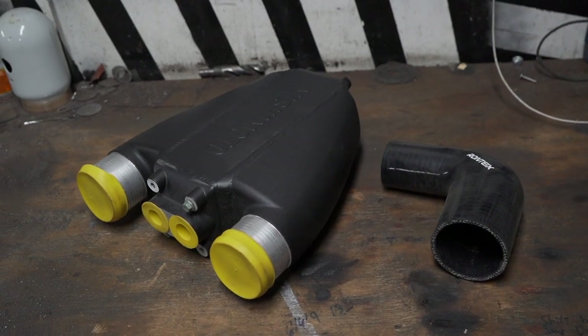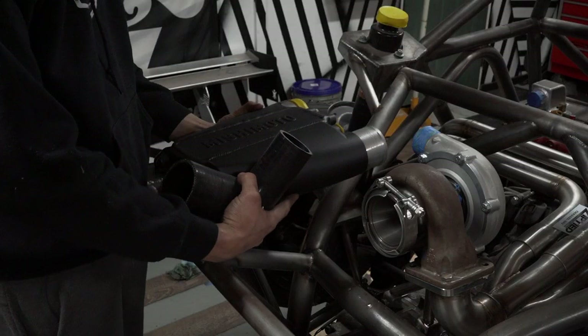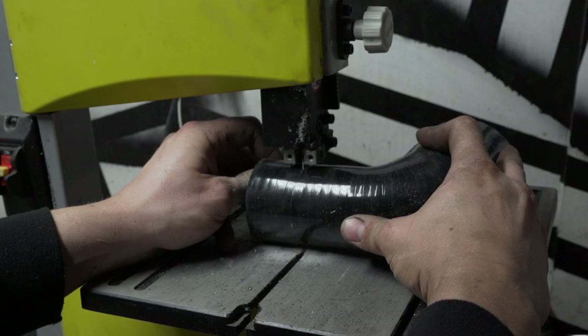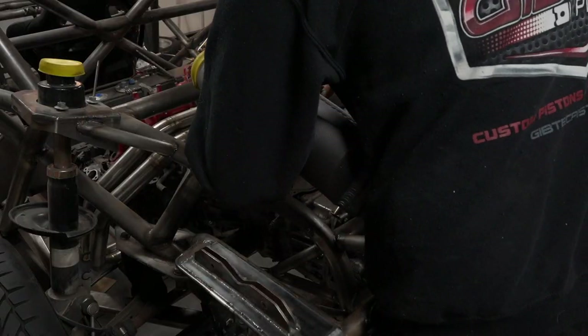This is my Mishimoto water-to-air intercooler. It's a beautiful piece while also being perfectly sized for my build. A standard air-to-air intercooler is just not practical for mid-engine cars, on top of water-to-air being very efficient. The major downside is weight and complexity, however practicality is just too big to overlook.